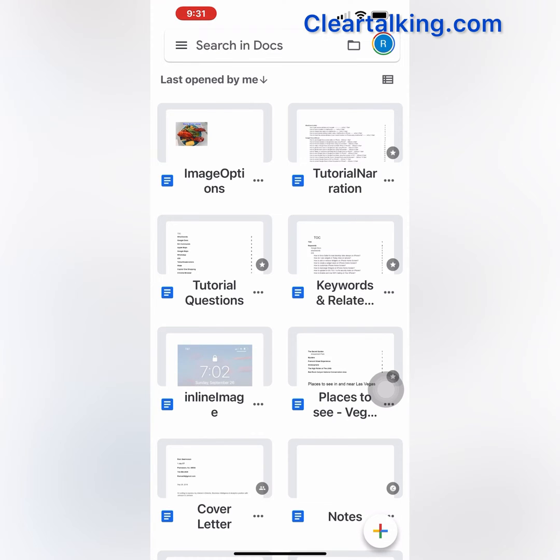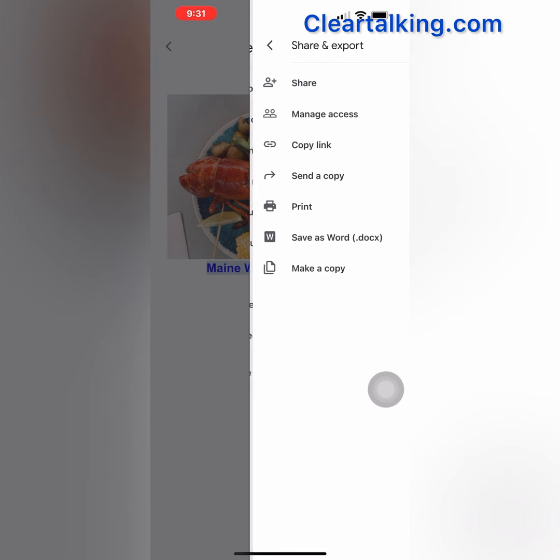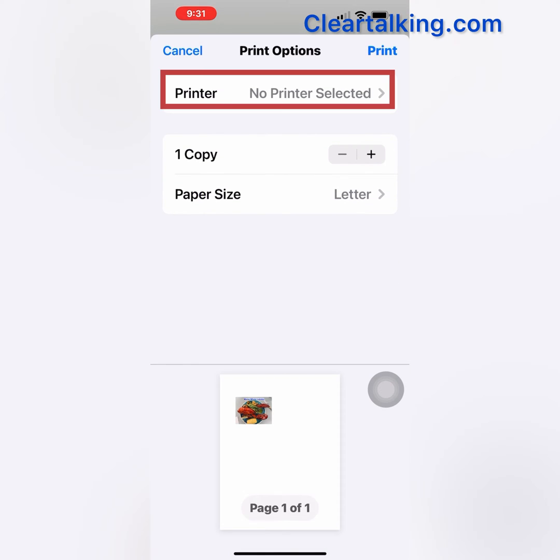Open a file in the Google Docs app on your iPhone. Tap More at the top right. Select Share and Export. Tap Print. Then tap Printer to select a printer from the available list.